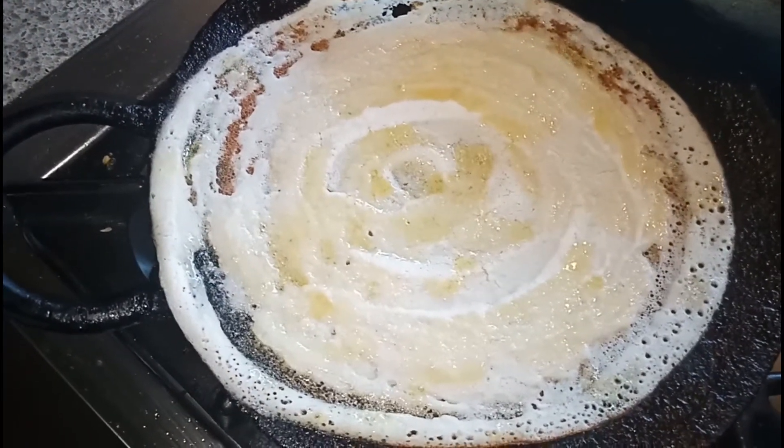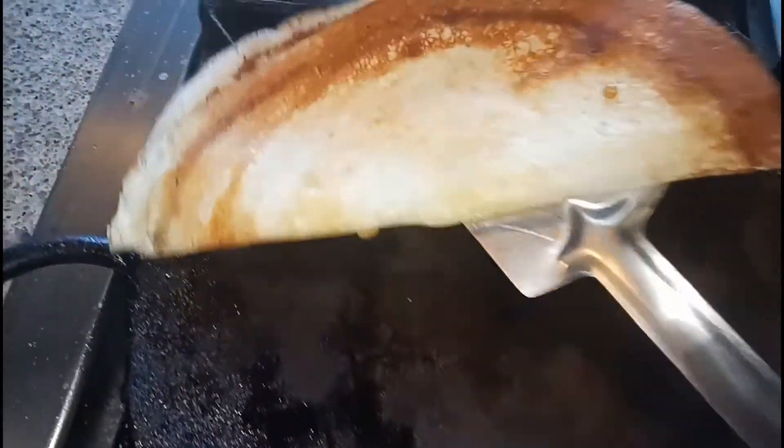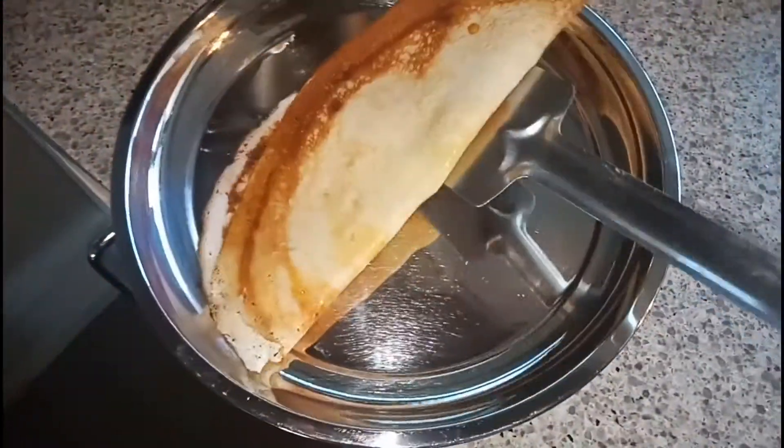We have to cook this dosa until it becomes brown and crisp. You can see this is fully done guys, and my ghee roast dosa is ready. I will show you one more.